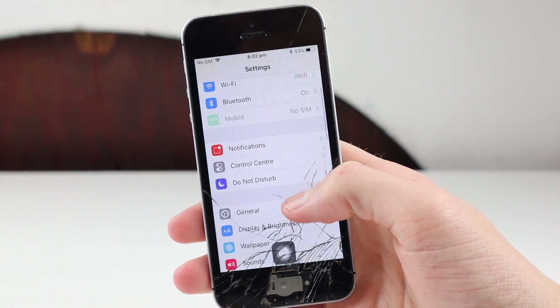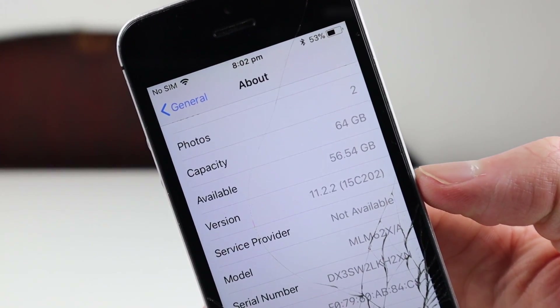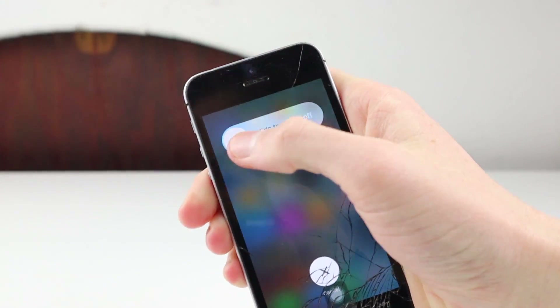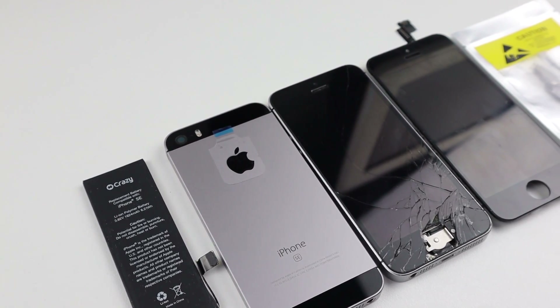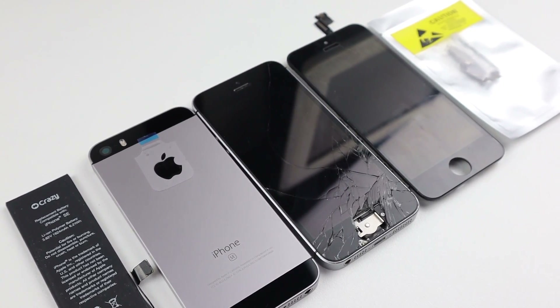So I'll need to replace the home button. This is a 64 gigabyte unit running iOS 11.2.2. It's time to shut down the device and take a look at all the parts I'm going to be using: a new replacement iPhone SE battery, replacement housing, display, and home button.